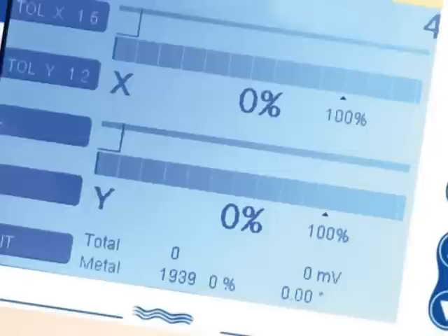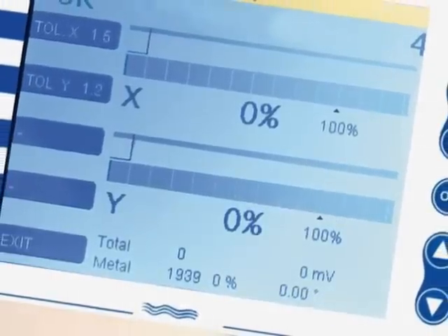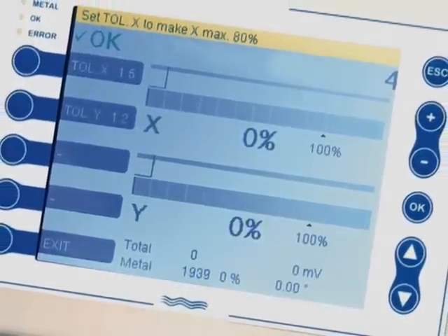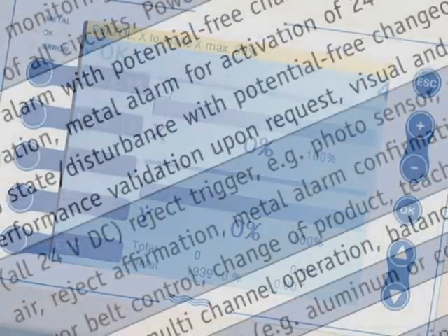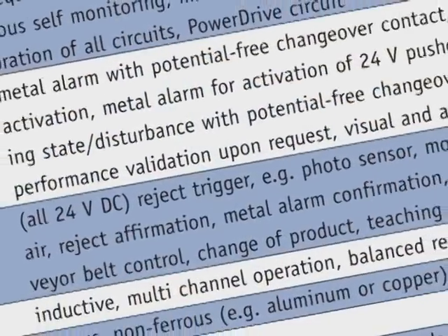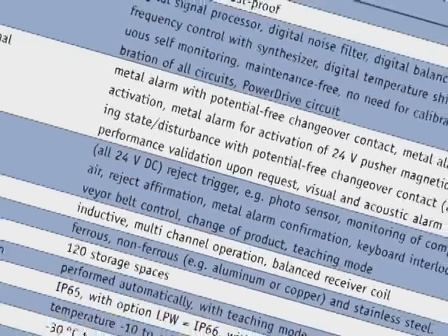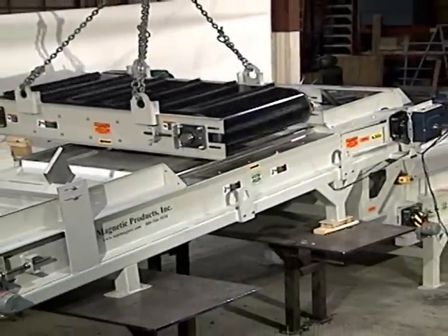The combi system utilizes a very sophisticated yet simple to program SharkNet 2 software program. This program monitors and documents system performance. Data collected includes metal detection incidents with date and time, product identification, error messages, performance validation tests and results, system parameters and amendments. The software also provides for on-site or off-site diagnostics through ethernet connections.